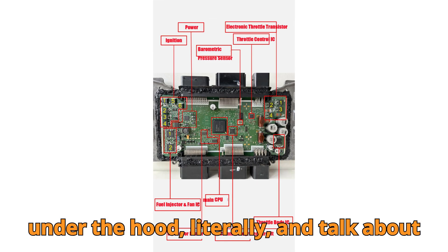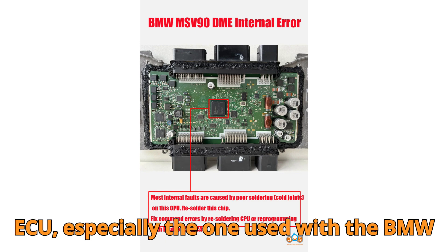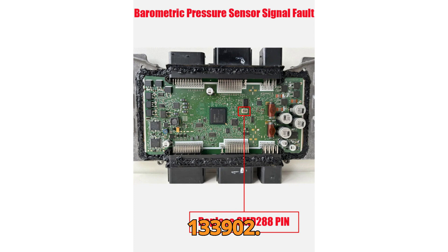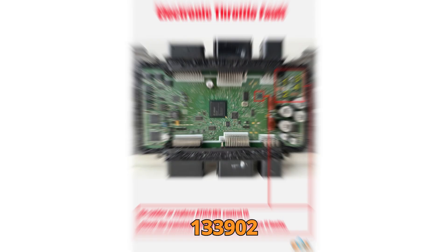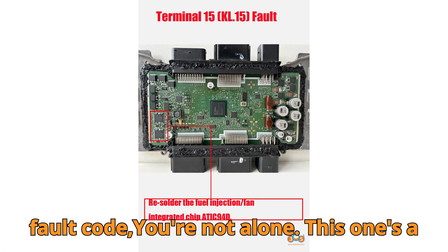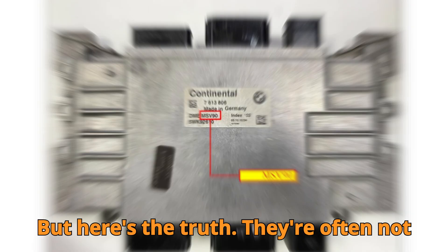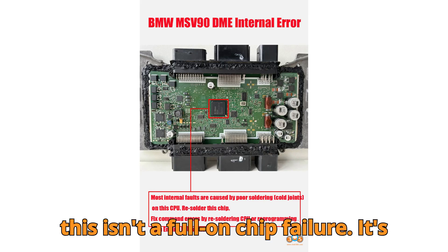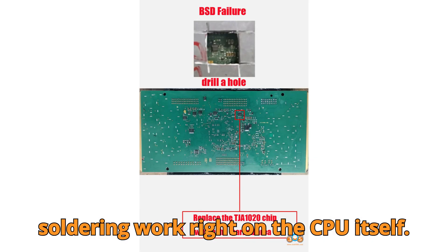Let's get under the hood — literally — and talk about how to repair a BMW MSV90 DME ECU, especially the one used with the BMW N52 engine. Step 1: Diagnosing the DME Internal Error, fault code 133902. If you're staring at the terrifying 133902 fault code, you're not alone. This is a classic DME Internal Error, but here's the truth — they're often not as fatal as they sound. Most of the time this isn't a full-on chip failure; it's caused by cold solder joints, poor soldering work right on the CPU itself.